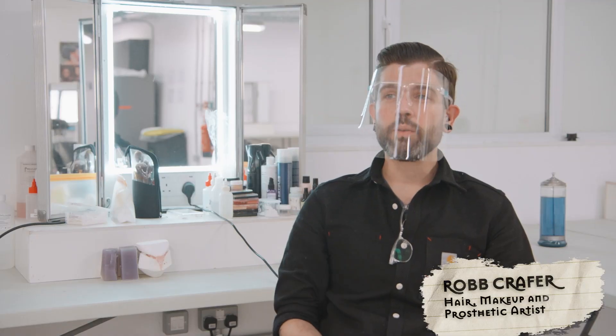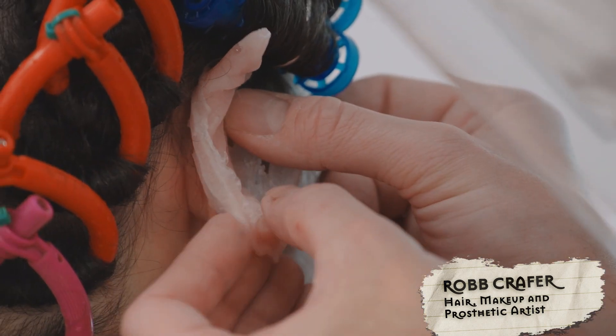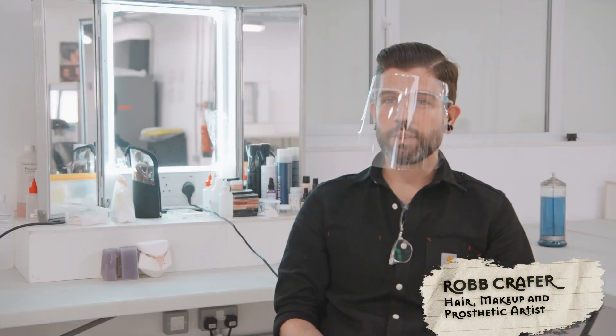Hi, I'm Rob and I do hair and makeup for the cast on Fantastic Beasts 3, and I also made and coordinated the prosthetics for the crowd.